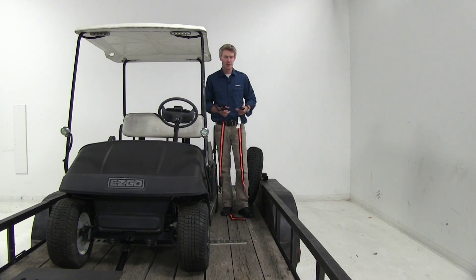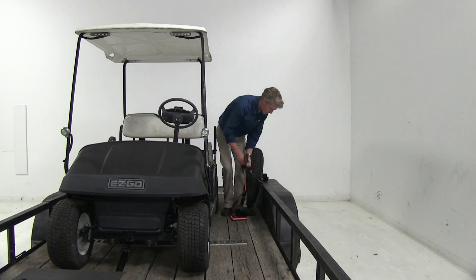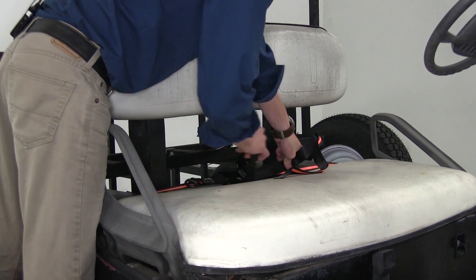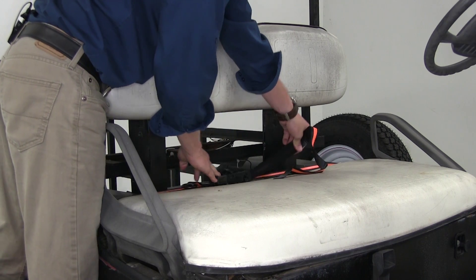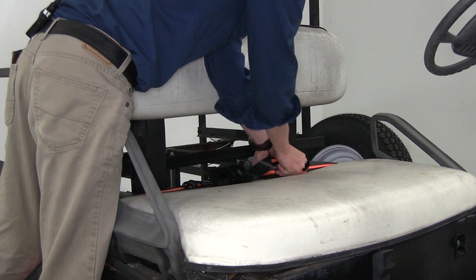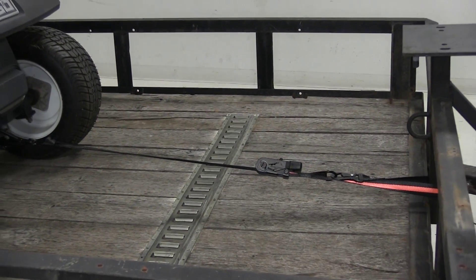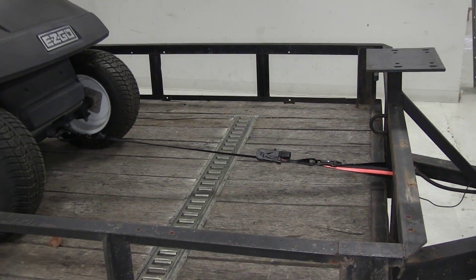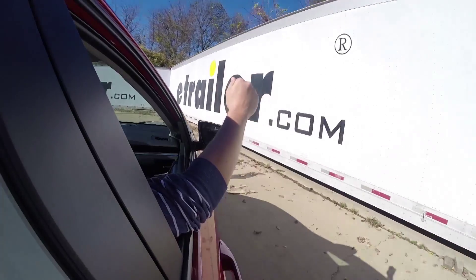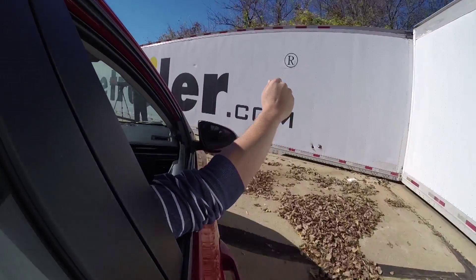Now let's run our second strap. Once we get it to where we want it, close it all the way up, and then tie up our strap. And that's going to complete our look at the Ericsson Big Hook Ratchet Tie Down Straps, part number EM05715. You can find this and everything else right here at eTrailer.com.